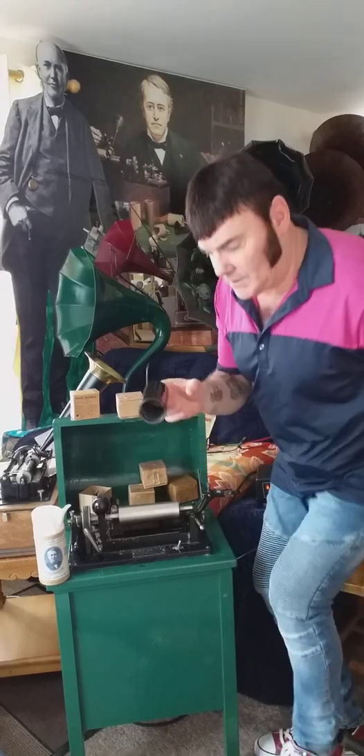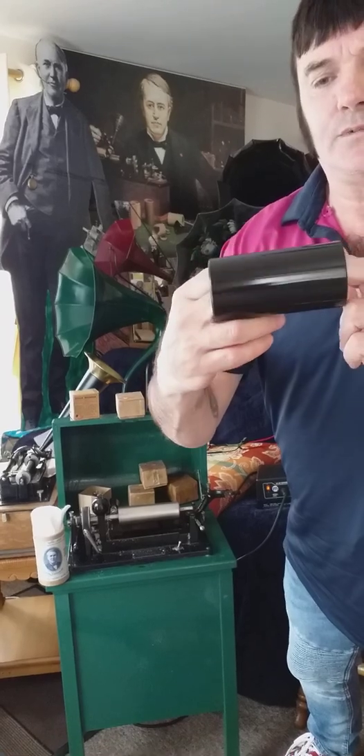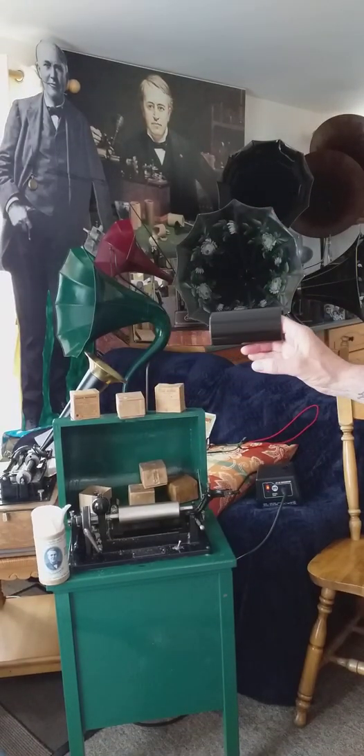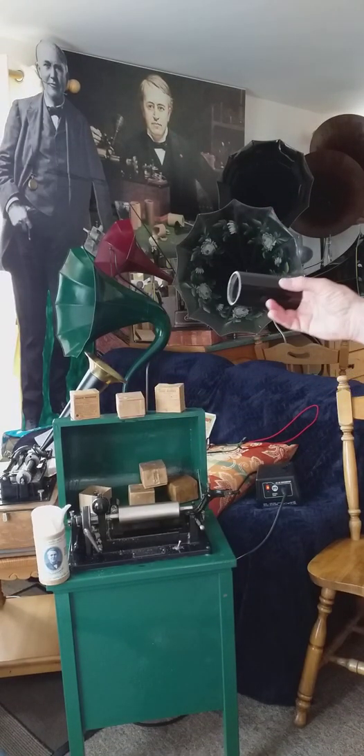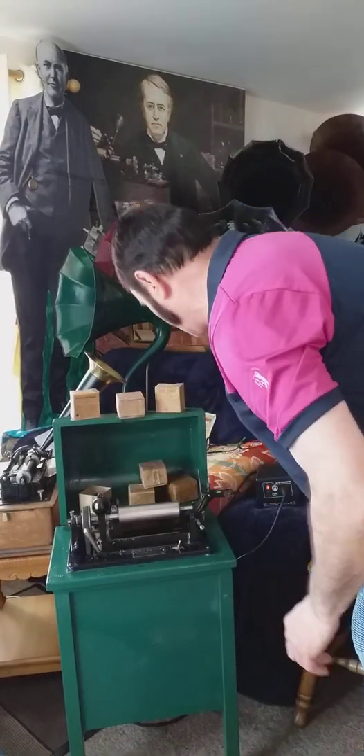Yes, yes, yes - that came out quite good. Great sheen off it, that looks quite nice. So what I'm going to do now is I'm going to pause and I'm going to get set up for a voice recording.